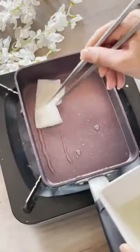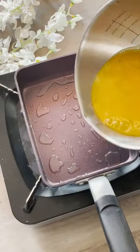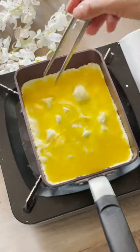Whisk until fluffy. Pro tip: get a paper towel and soak it with oil. Add in your egg mixture and cover evenly, and don't forget to pop the bubbles.